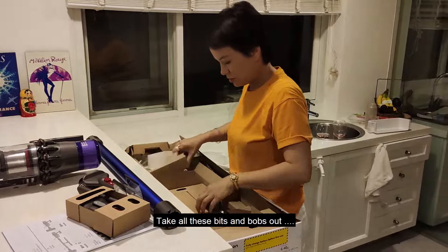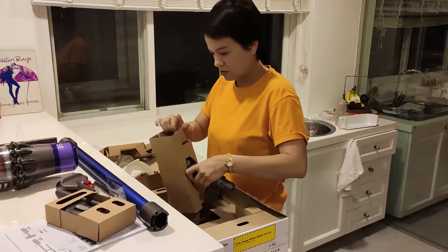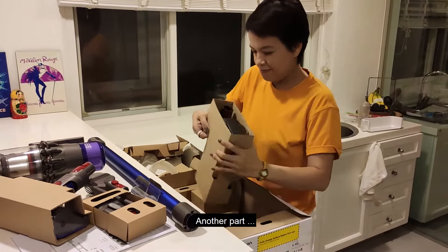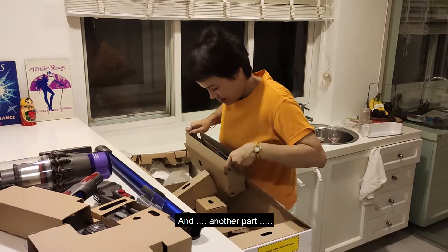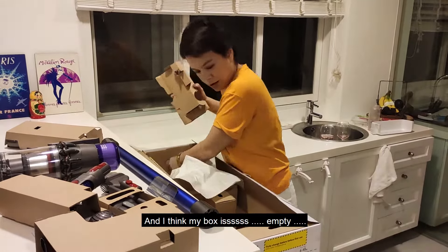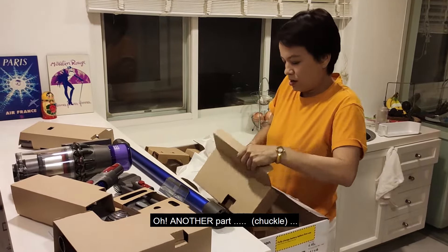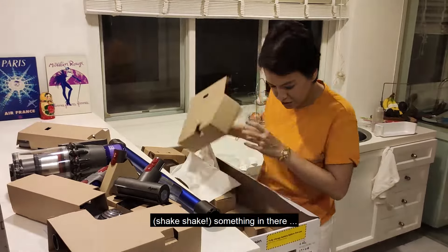I'll take all these bits and bobs out. That would be the nozzle for... I can't get that out. You have the carpet and the floor nozzles as well.